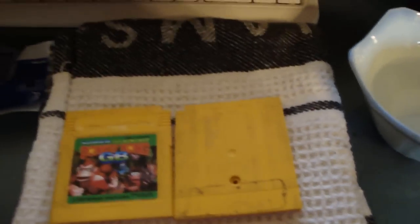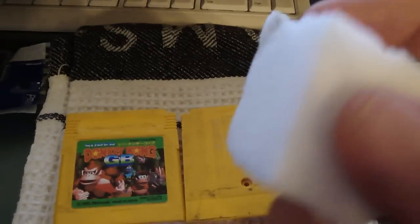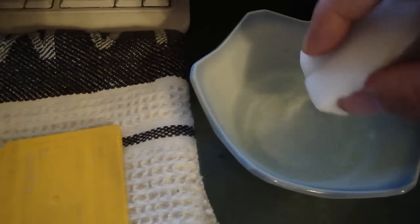Anyway, going back to cleaning up the case: we're going to take our Magic Eraser slash Power Clear, add some water, get rid of the excess water, and let's see if we can clean this up. Here's an example of what it does — you can see on the right side it's not perfect, but it's a big difference. So the Magic Eraser is a really amazing cleaning tool.